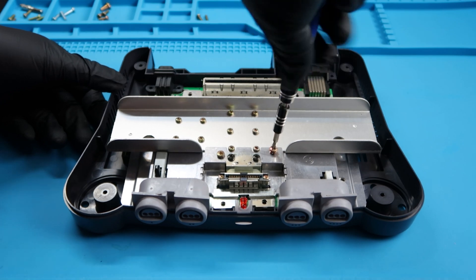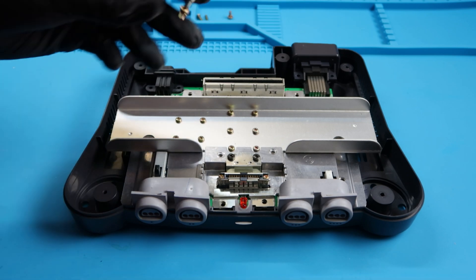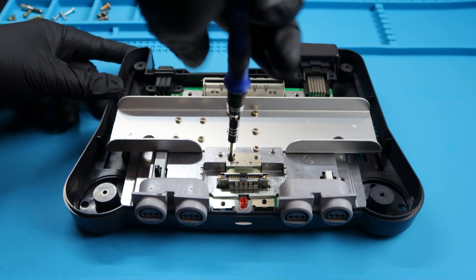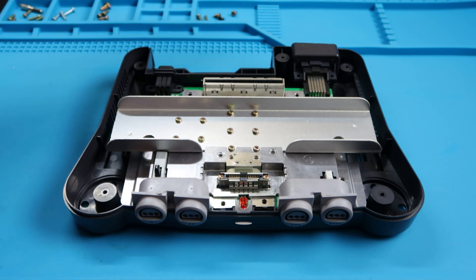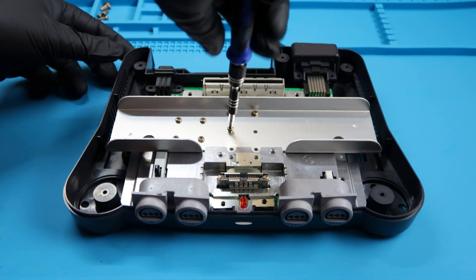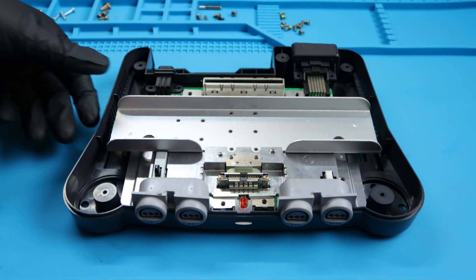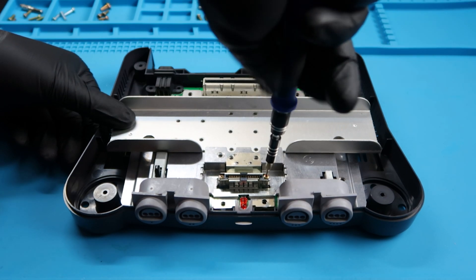Next we're going to focus on these two screws here that have a little bit of a gear to them. As you can see I'm separating these, and then we're going to focus on the black ones next. Nintendo is infamous for always having a ton of screws in their systems. From there we're left with these other screws that hold the thermal blocks down, and then I'm going to change my bit to a smaller one so we can remove these tiny screws for the memory expansion slot area.